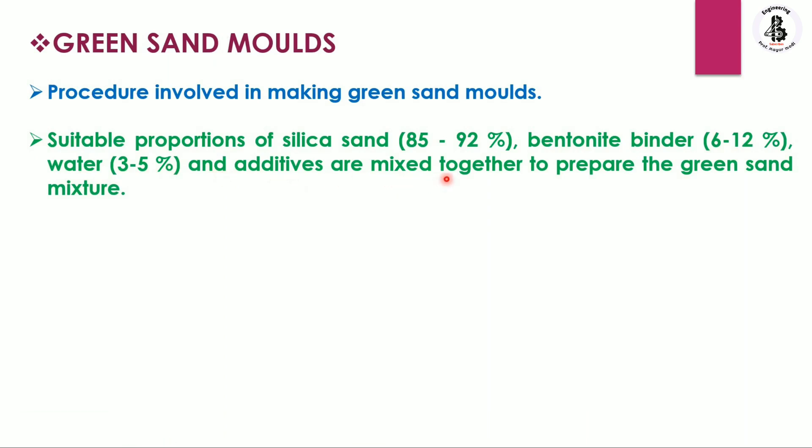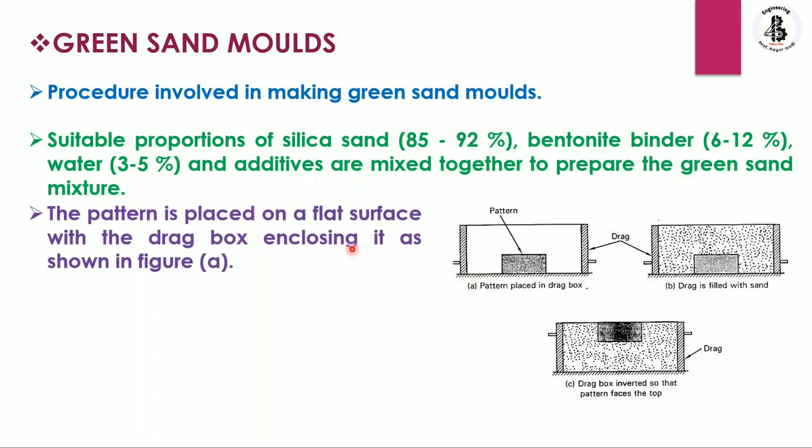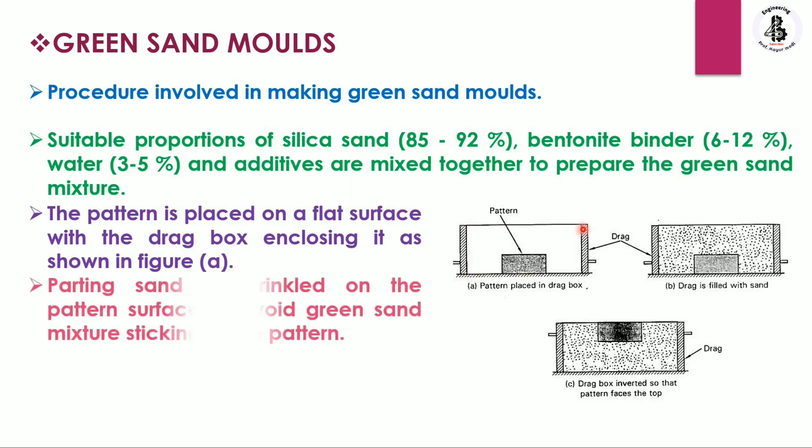Now let us see the different steps to make a green sand mold. First, the pattern is placed onto a flat surface with the drag box enclosing it. As you can see in the figure, this is our flat surface, and this rectangular box is considered as the pattern, resting onto that surface and enclosed by the drag.